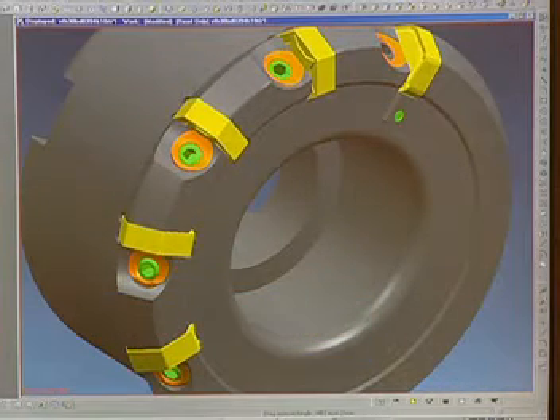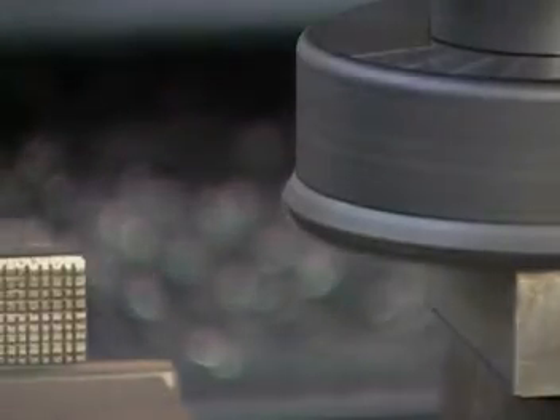The V057 iron milling system for gray and ductile cast irons, malleable irons, and compacted graphite cast irons — from Valenite, the industry leader in metal cutting technology.